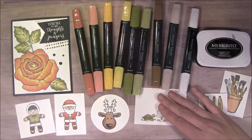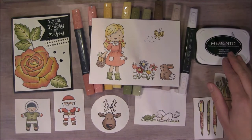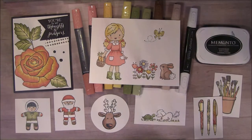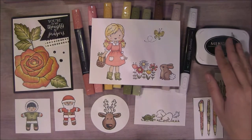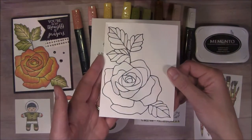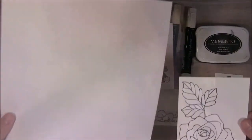So I'm going to color another one of these so you can see how that goes. You've got to make sure that you are using the Memento black ink and not the Archival. The Archival is really good for embossing or using watercolor because it is water-safe and won't smear in water, but this one will be fine using alcohol markers and it dries really fast. I've got one that's already stamped out. You've got to make sure that you use scrap paper underneath because it will bleed through — I just have a piece of computer paper here.